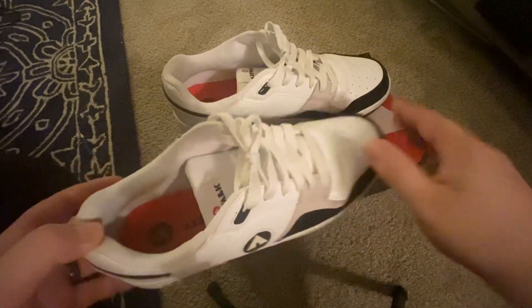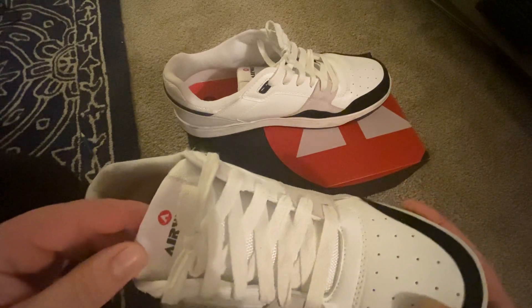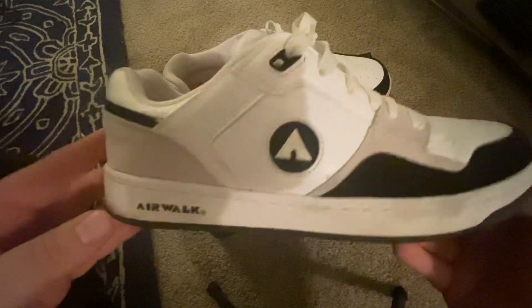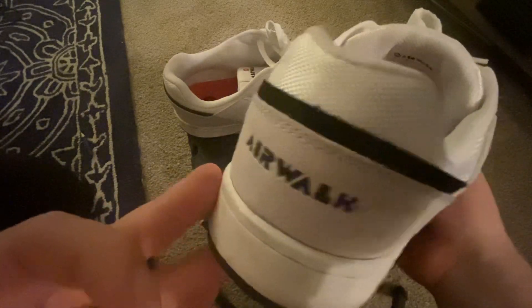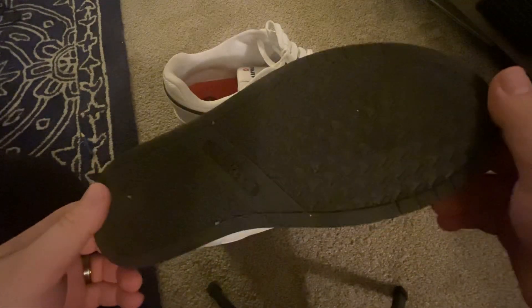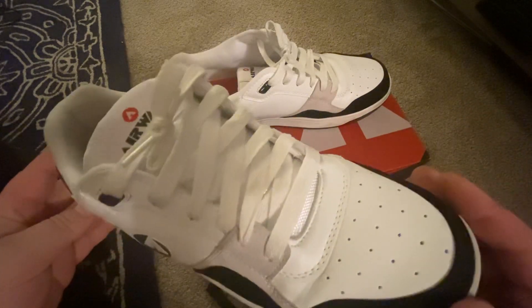I actually found these at a place called Shoe Co. They remind me — which they probably are, though I haven't done much research on them — of the early 90s Airwalks I had when I was a teenager.